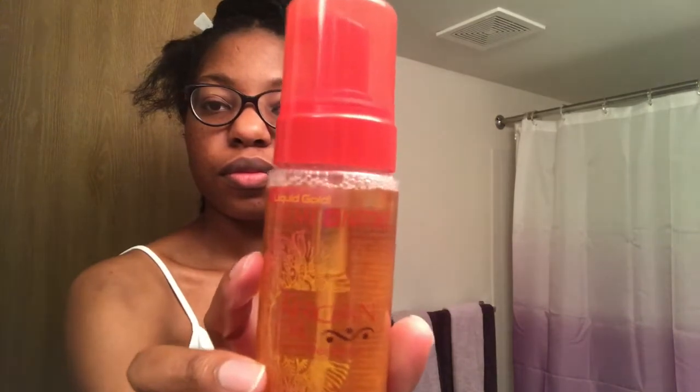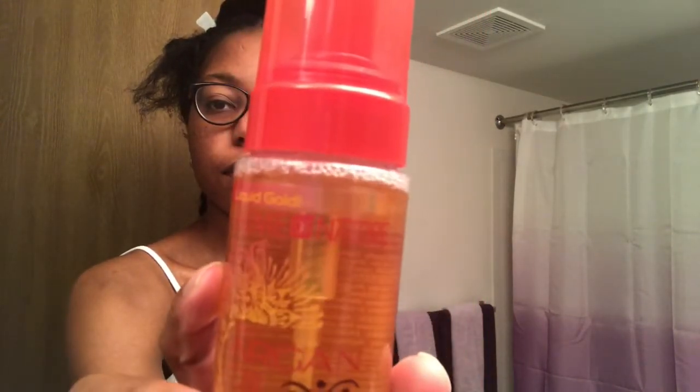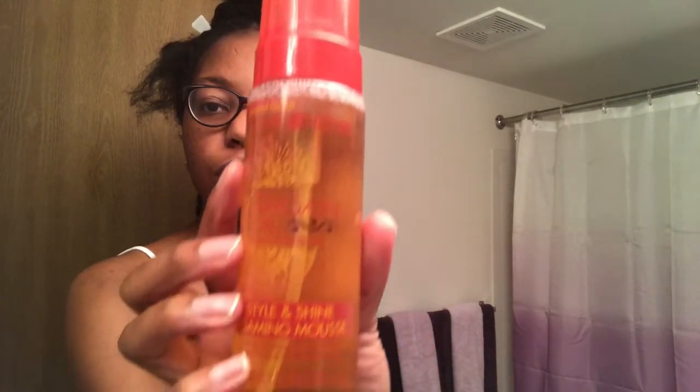This is what I used — the Cream of Nature Style and Shine Foaming Mousse, comes in this bottle. I've never really used just one product before so I wasn't sure how much to use, but I used about two pumps. If I needed more, I was just adding more to whichever section felt like it needed the extra mousse.